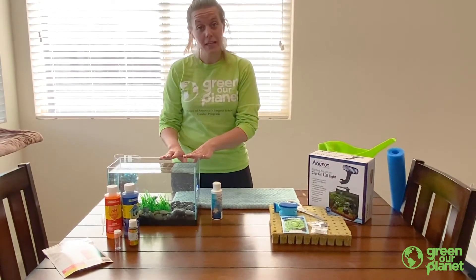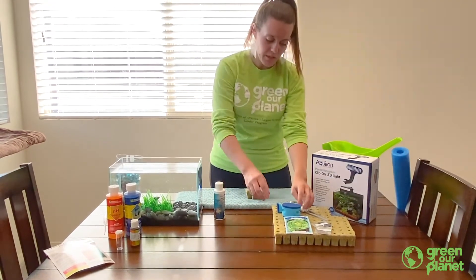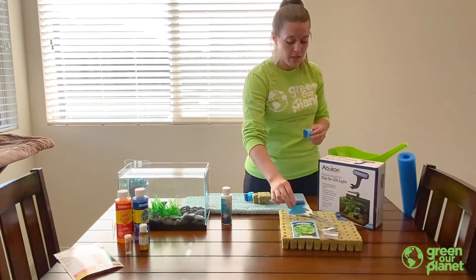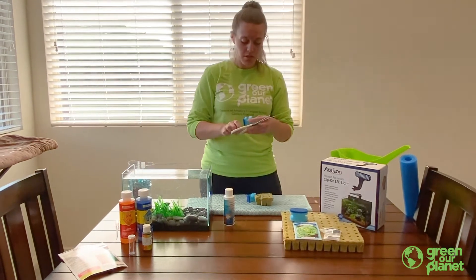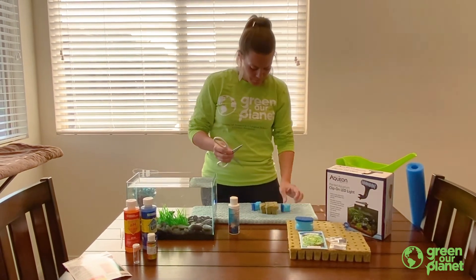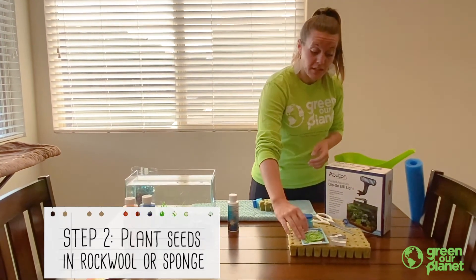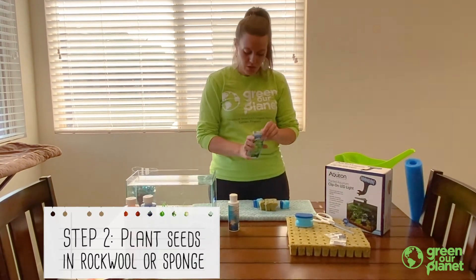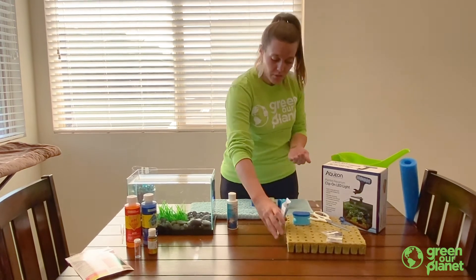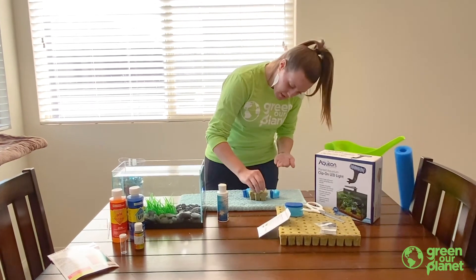Now that we've lowered the pH for our fish and the plants, we're going to go back to that rock wool we had soaking and we're also going to use a sponge you might already have in your kitchen. Take a bigger sponge and cut it into smaller pieces using your kitchen scissors — make sure to ask an adult for help — and poke a hole in the center for our seeds to sit in. Today we're going to be using lettuce seeds, and we're going to use about two to three seeds for each little hole, because sometimes seeds don't germinate.